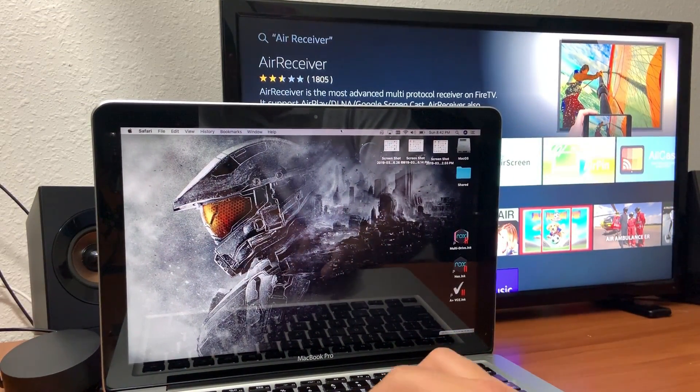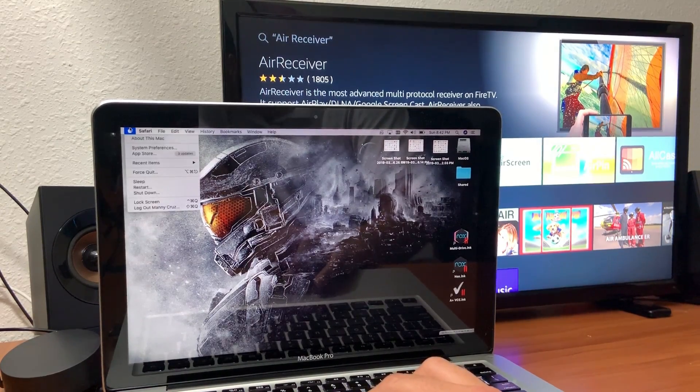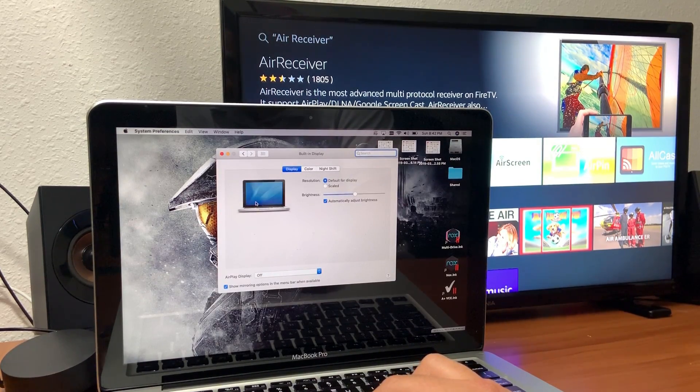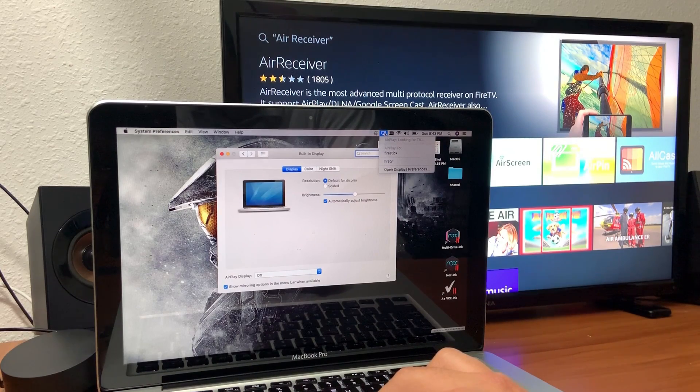On your computer, go to the top left and open System Preferences. In the second row, look at the bottom — there's an option that says 'Show mirroring options in the menu bar.' Check that. This will add a small mirroring icon to the top menu bar, which is what you'll use to cast your screen to your Fire Stick.